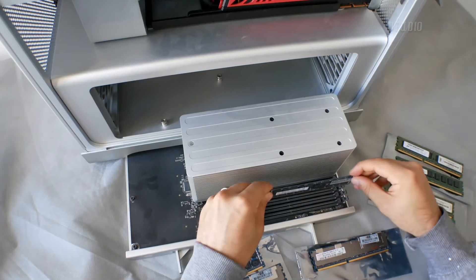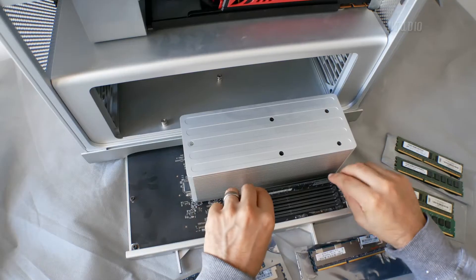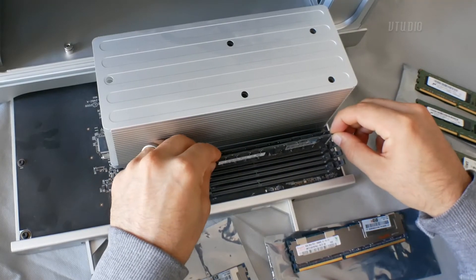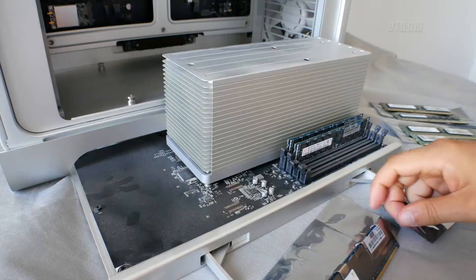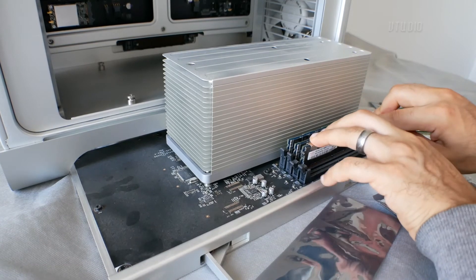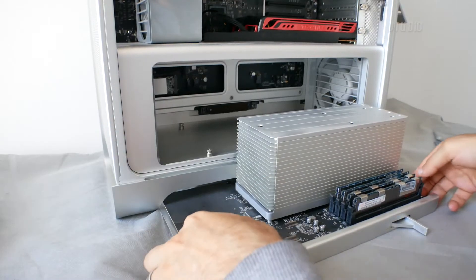There is only one correct way of installing the RAM modules - you'll notice the bottom has one side smaller than the other, so match the new modules into the tray correctly, push them down, pop them in, then slot the CPU tray back in.